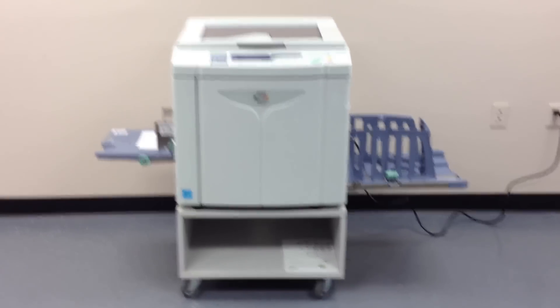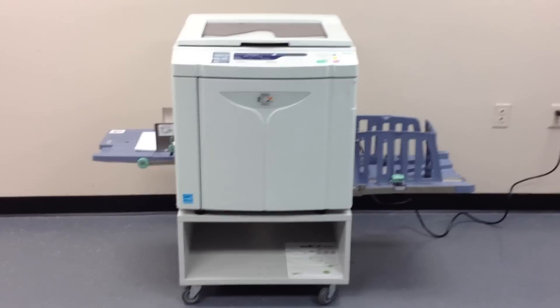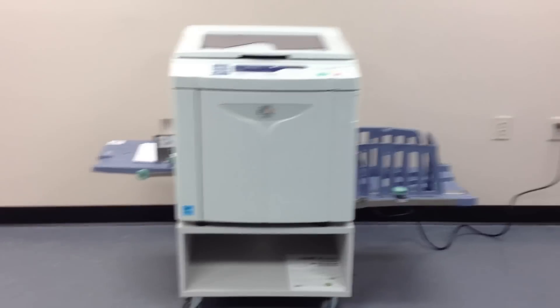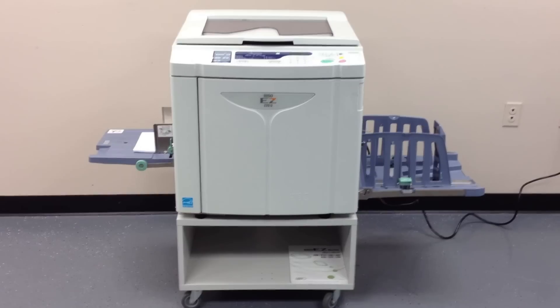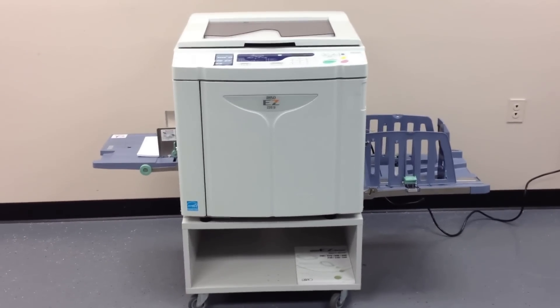This machine is a RISO, or a RISOGRAPH EZ220U. It's a high-speed digital duplicator. This machine came to us with a very low meter — it's got 176,000 total impressions on it and only 4,000 total masters.